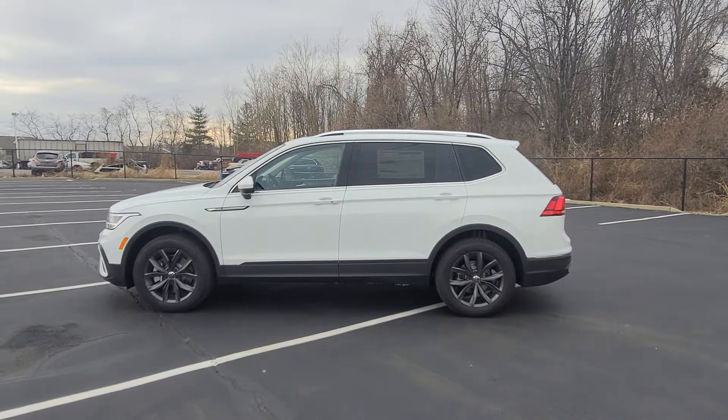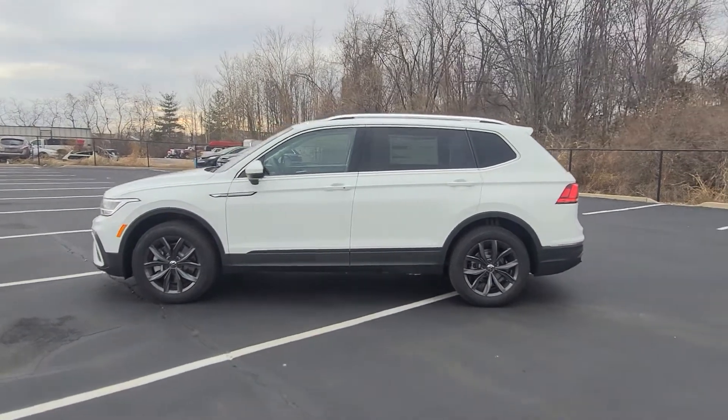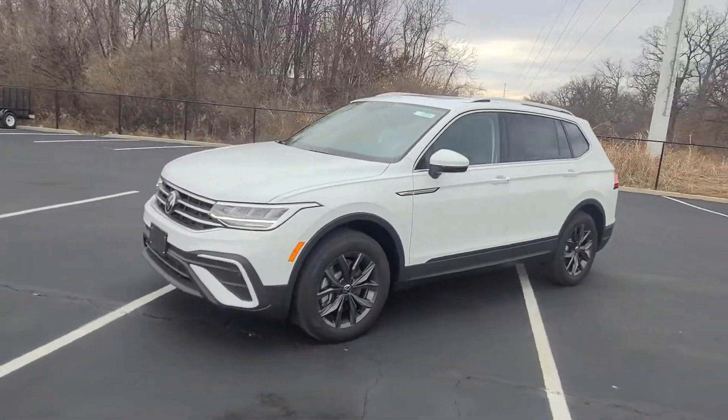Today I'm bringing you a 2022 Volkswagen Tiguan SE Front Wheel Drive. This particular one is pure white on the exterior with tight and black leatherette on the interior.